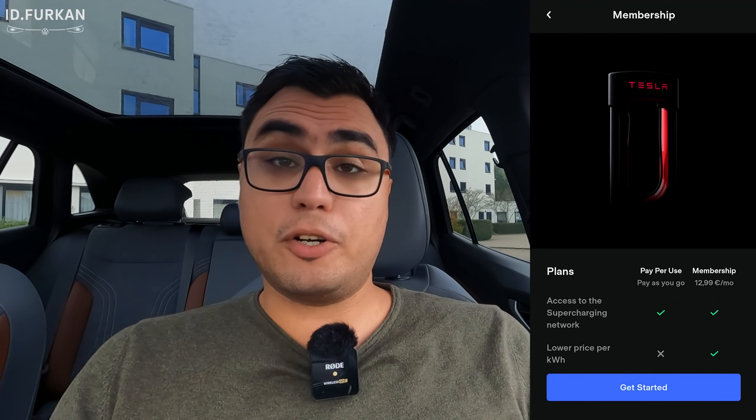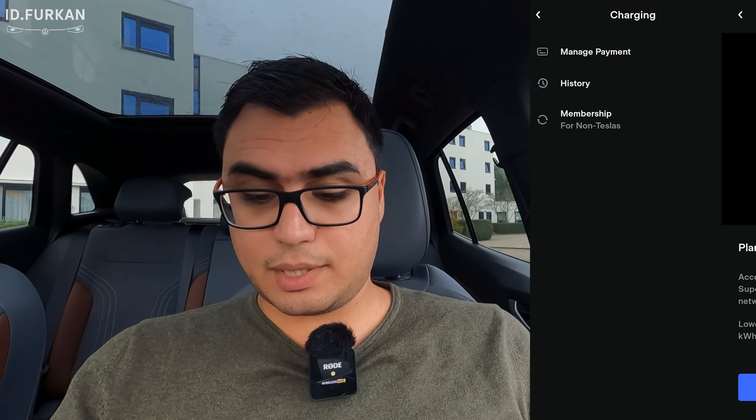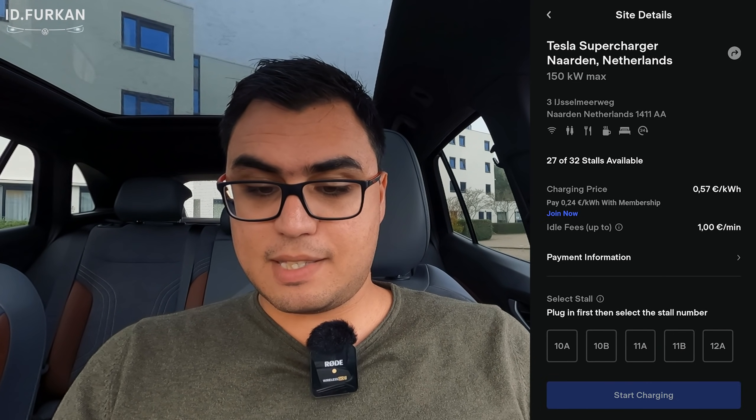There is also a Tesla membership which costs non-Tesla users 12 euros and 99 cents per month — it's free for Tesla owners. With the membership you get a lower price per kilowatt hour. For example, at this charger in Naarden it normally costs 57 cents per kilowatt hour, but with the membership it costs only 24 cents.